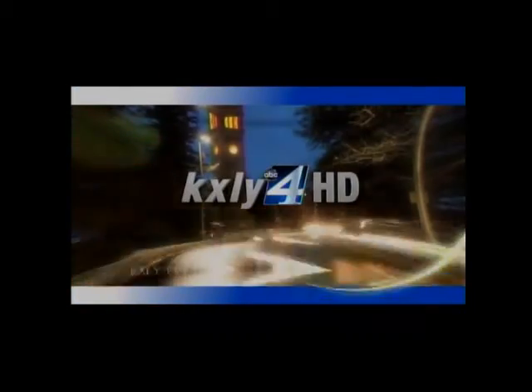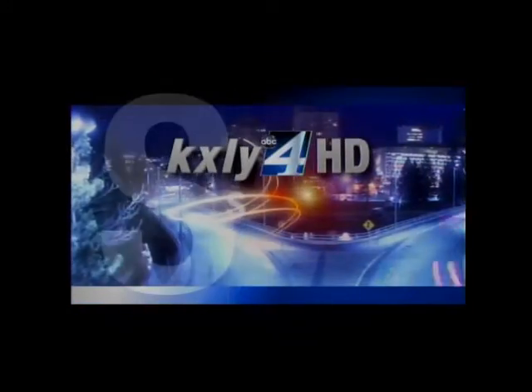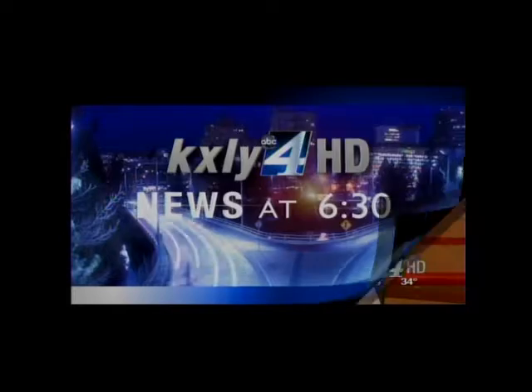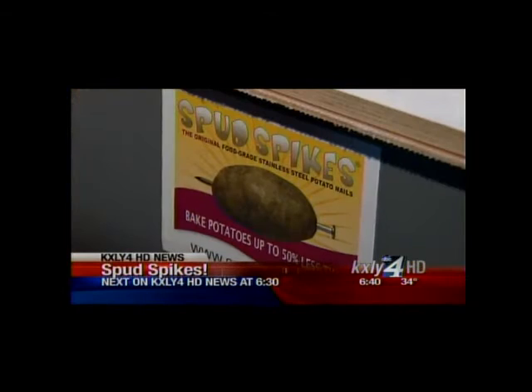Live from the KXLY4 HD Broadcast Center in downtown Spokane, this is KXLY4 HD News at 6:30. This week's Made in the Northwest may spike your interest in baking — at least baking spuds. We're going to show you how spud spikes are coming up.